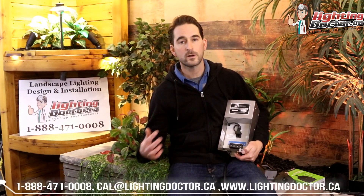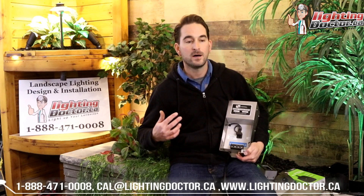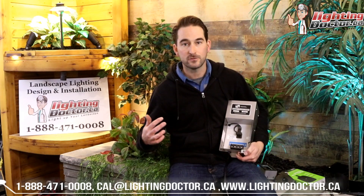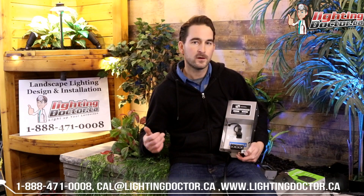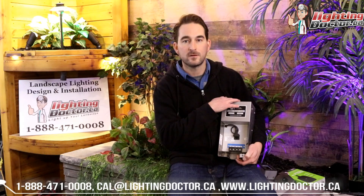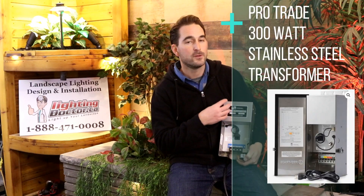If you have a system with 25, 30, or 40 lights and they're bigger lights using more wattage — say 40 lights at 5 watts each, that's 200 watts — then a 150 watt transformer is not going to be big enough. You're going to have to upgrade to something like a 300 watt transformer. You'll see a lot of older systems with 600, 900, or 1200 watt transformers, which are huge, but that was mainly for halogen systems. With an LED system, you rarely need to go over 300 watts.